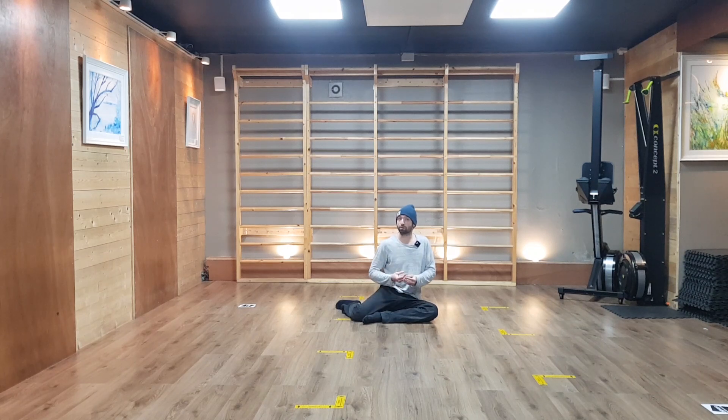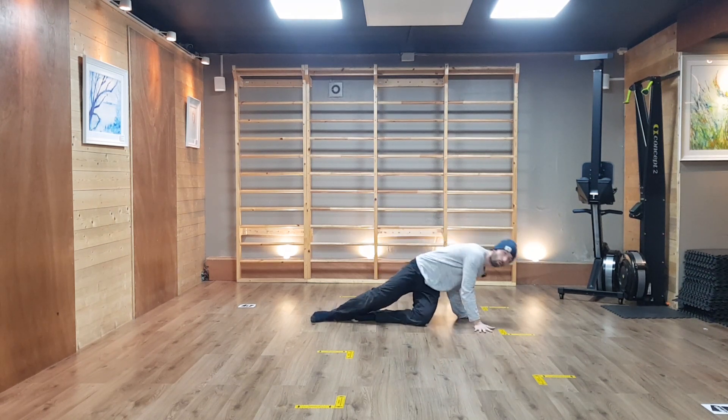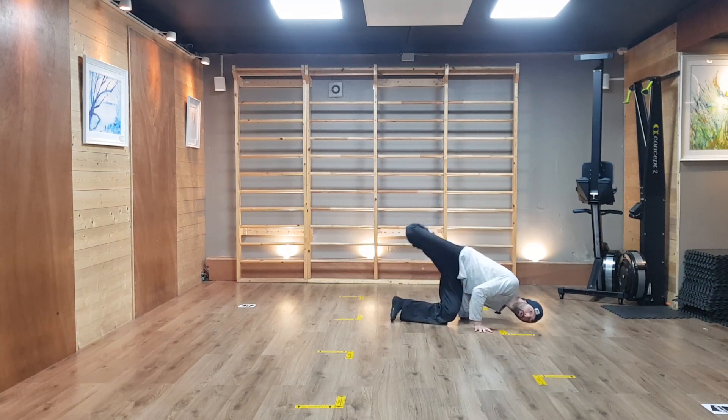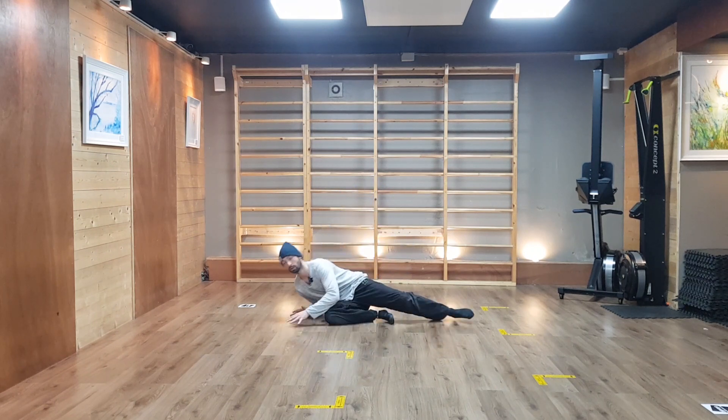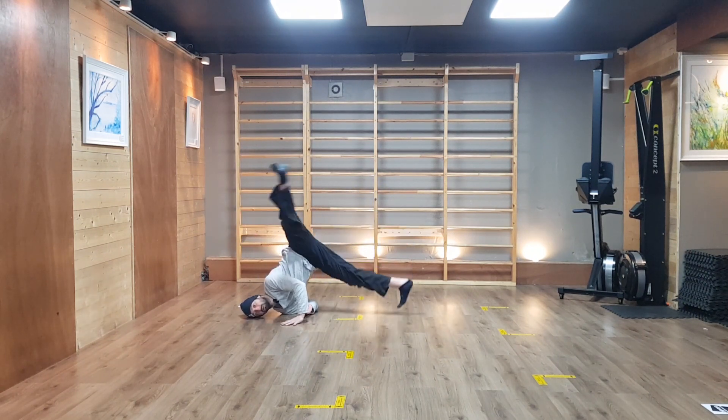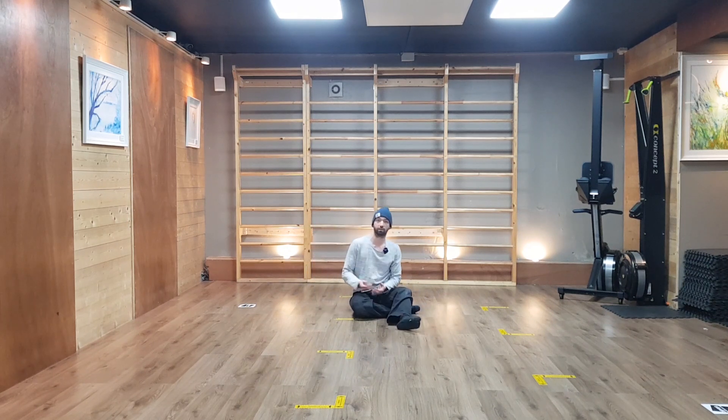As you get more and more specialized in new movements, you might design for yourself more advanced or specific anchoring positions which will allow you to classify your vocabulary differently. For instance, if you're quite confident with your QDRs, this position might deserve your attention. Or if you're somebody who rolls a lot on the floor and performs a lot of shooter stance, then maybe that position will become one of your anchoring positions.